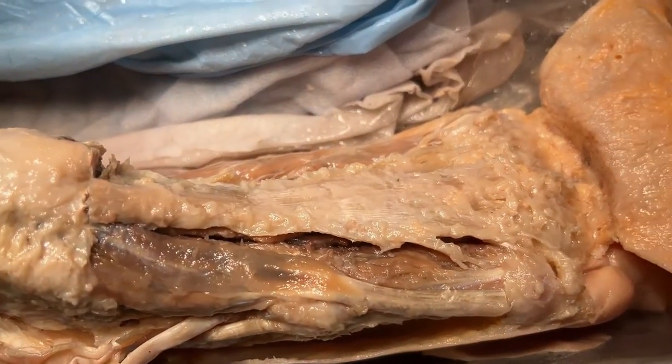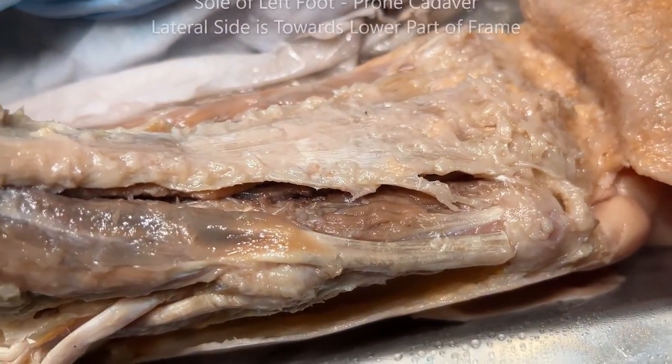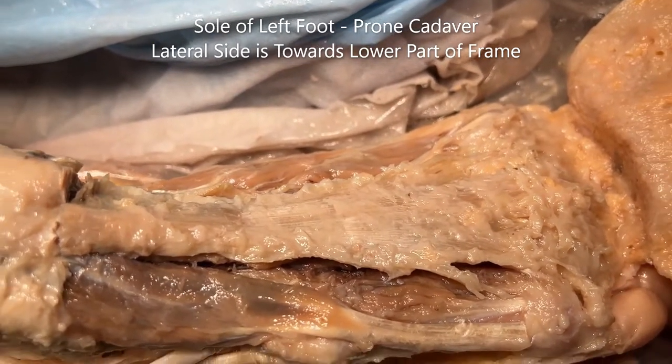Good day everybody, this is Dr. Sanjay Sanyal, professor and department chair. This is going to be a demonstration of the sole of the foot. This is a pruned cadaver, this is the left side, and I'm standing on the left side holding the camera.